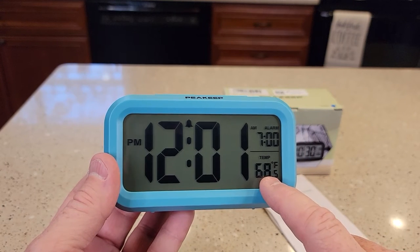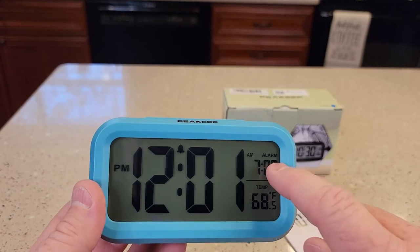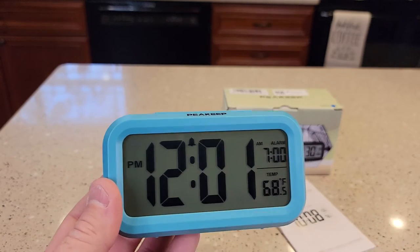It does give you room temperature, and it tells you the alarm — that's the time the alarm is set. This is the current time in your house.